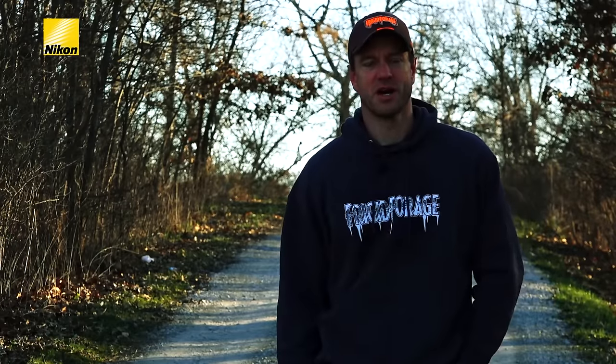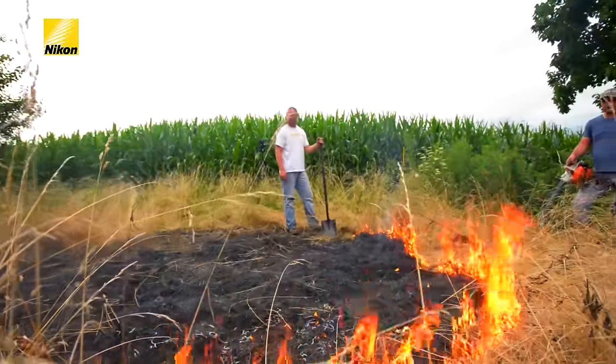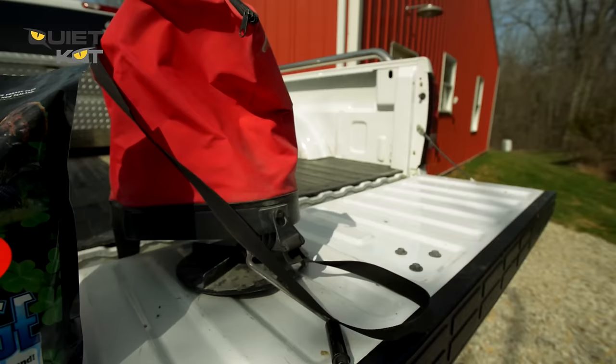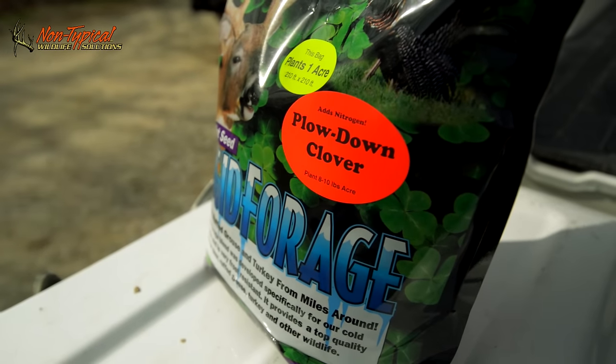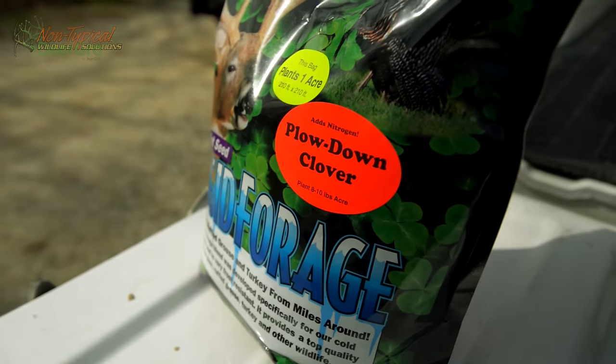Now we're going to join Eric Barber as he talks about poor man plots — why they're so effective — and he's going to dive into a topic that's become well established here at Midwest Whitetail over the past couple of years: planting plow down clover in order to come back with a really strong crop of big and beastie during the summer.